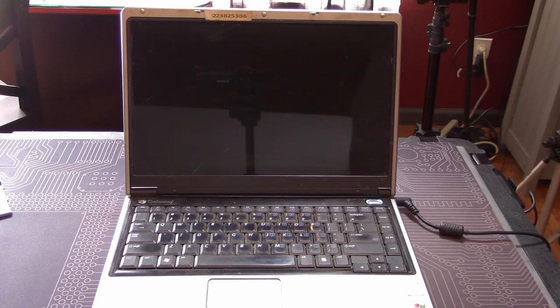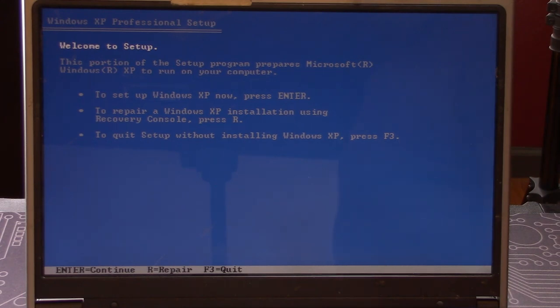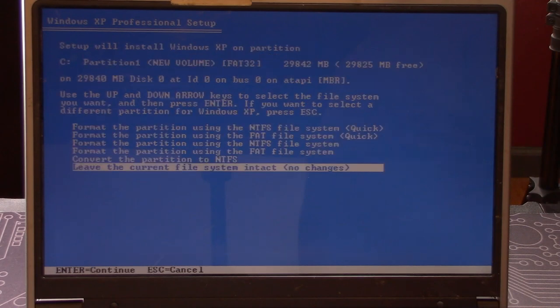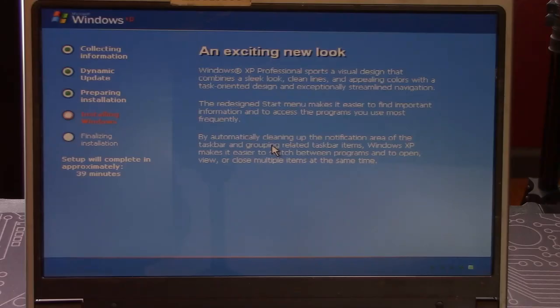The replacement machine booted up from the USB drive without a problem, and after a few minutes we were greeted by the welcome-to-setup screen and the end user license agreement that no one ever bothers to read. We mindlessly accepted the terms and were brought to the screen we had been waiting to see — the one where our new SSD drive was listed and ready to accept the OS. We finished out the selections and sat back and waited for XP to finish installing. The file copy process took a little over 10 minutes. When that finally finished, the computer rebooted for the first time on the SSD and we came to the installation setup screen.